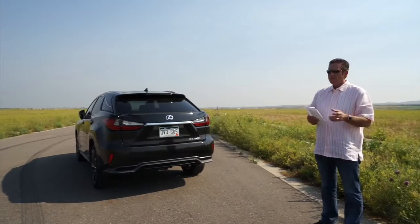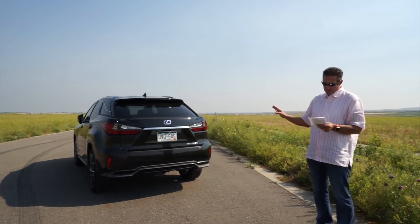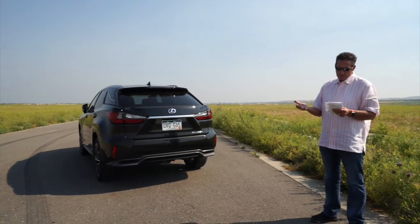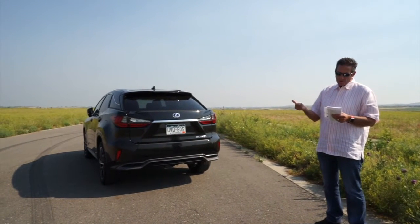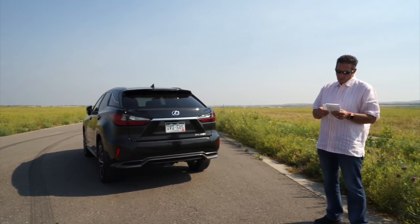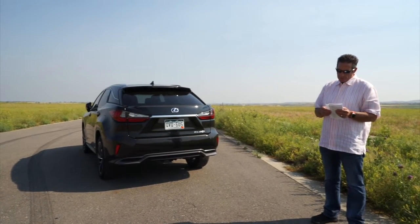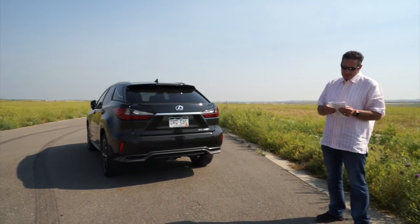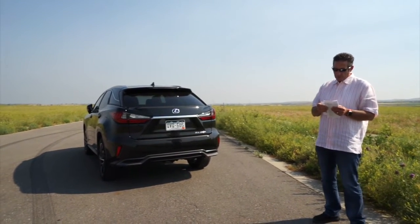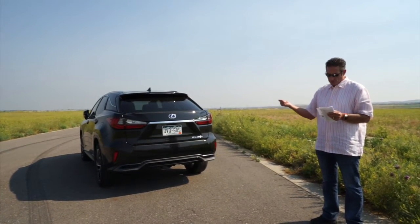Before I show you how the back opens — there's a neat feature on it — this car as it sits is $64,610. It starts out at $53,000. The all-weather drive performance is $1,400. A cold weather package is $315. Power folding heated seats are $840. The heads-up display, now in color, is $600. The Lexus Safety System with the additional LED triple-beam headlights on the front is $2,250.